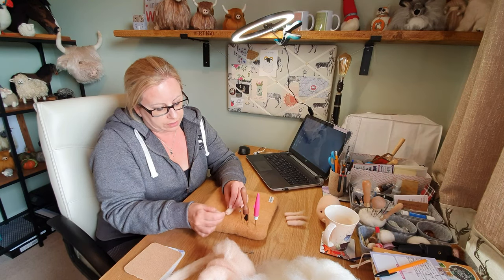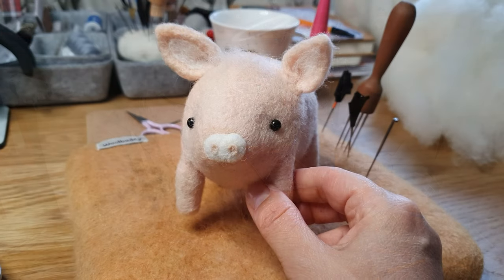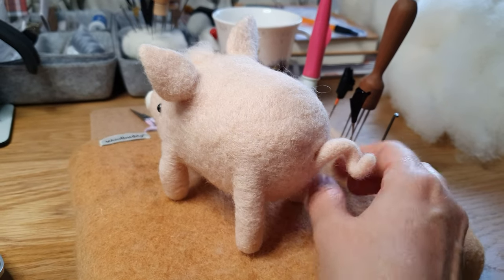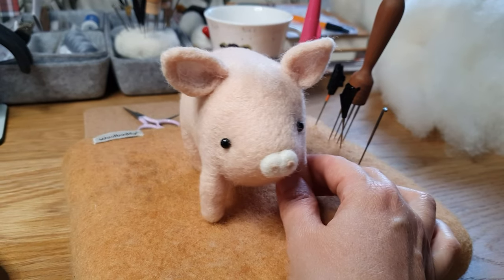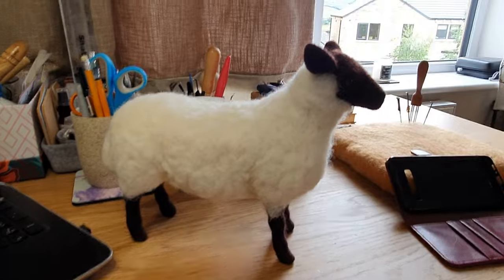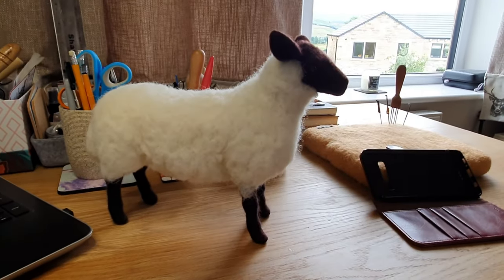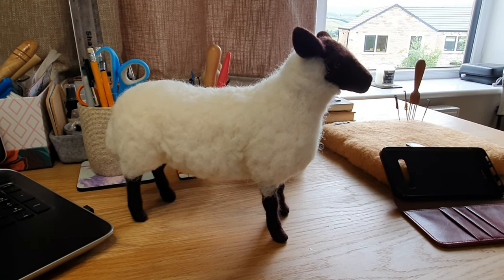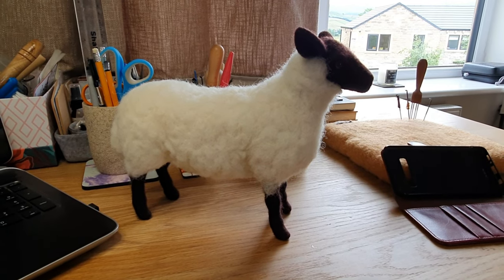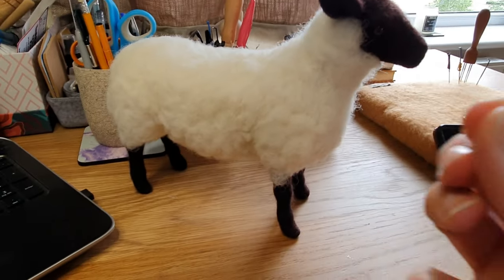Sheldon sheep will be next, but first pig is done — a prototype. I like him, and my daughter has already tried to steal him, which is always a really good sign. I finished Sheldon sheep and was really pleased with how he came out. A couple of points about the kit: the wire was a bit thin and I ran out of white wool — I can't do a review and not mention it. I cheated and used a glass eye, because it's really quite fiddly to make those tiny little eyes.